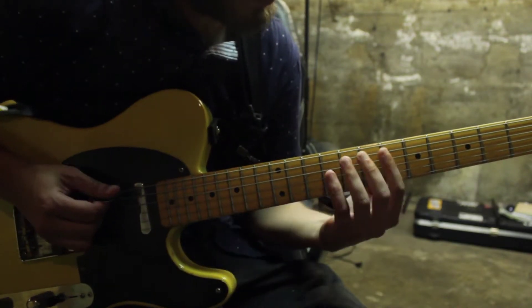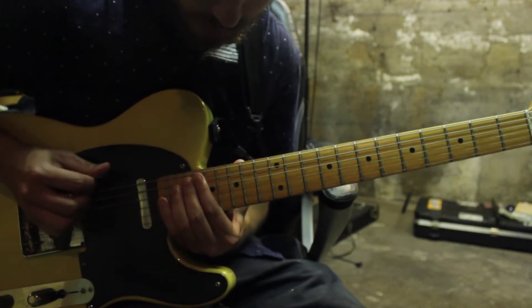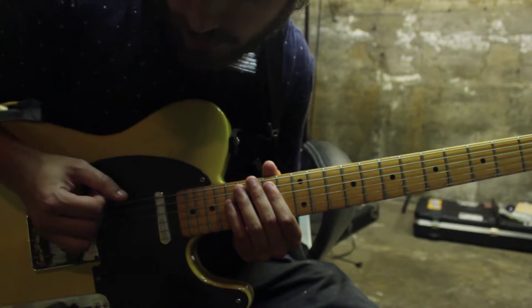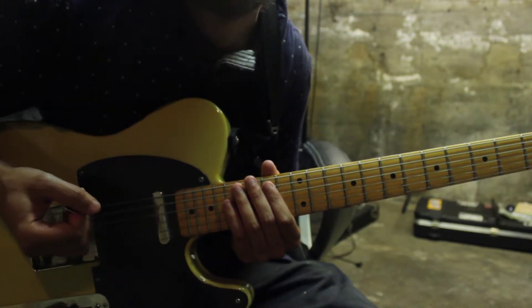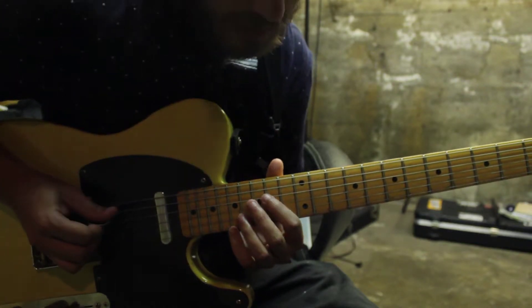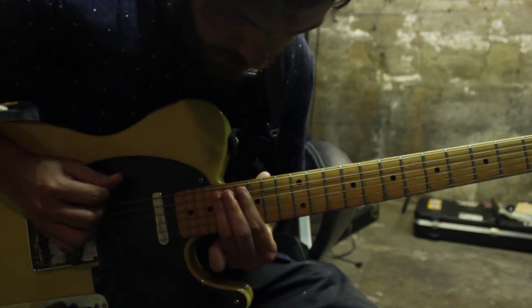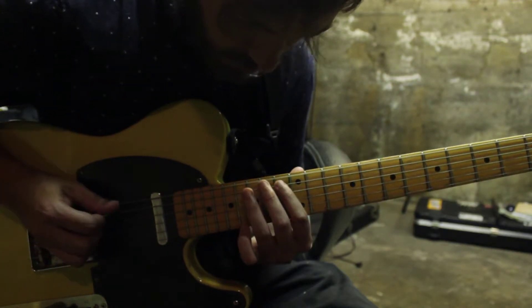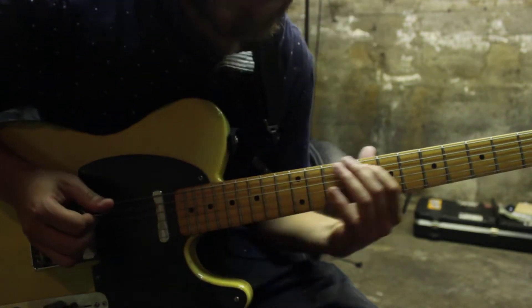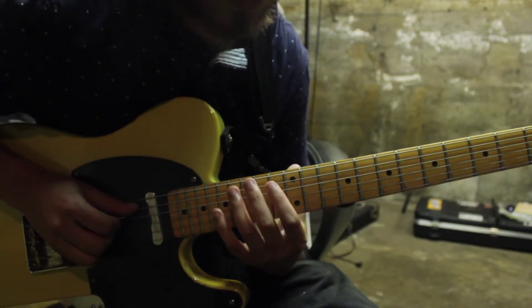So what I'm doing there is I'm palm muting first off and then I'm alternating between the 6th and 5th strings, going down on the 6th and up on the 5th. And on certain ones you're just going to bend it instead of playing 2.